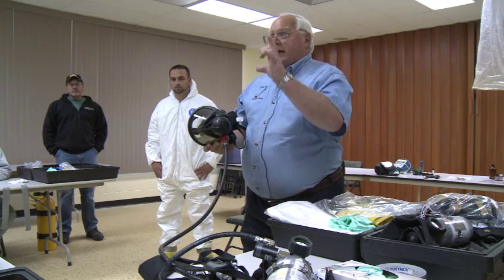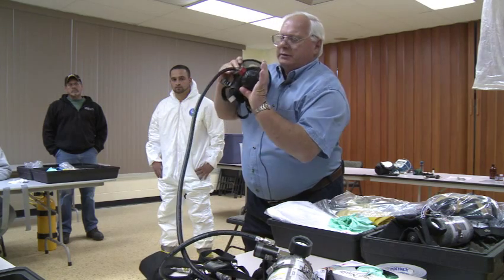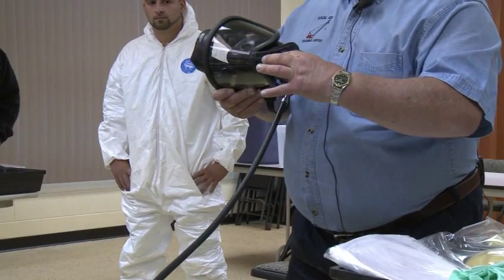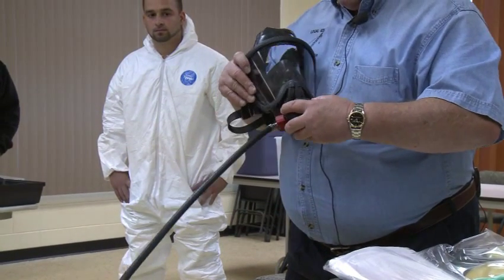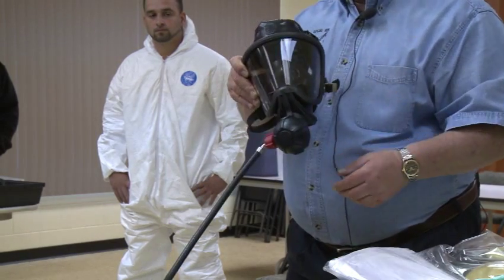If you want to open it, you take your thumb and your forefinger — there are two spots, one on the bottom, one on top. Squeeze them, turn them. Don't force it because you can break the ears off; just kind of work them. When you're done, just leave it open and you're going to breathe.